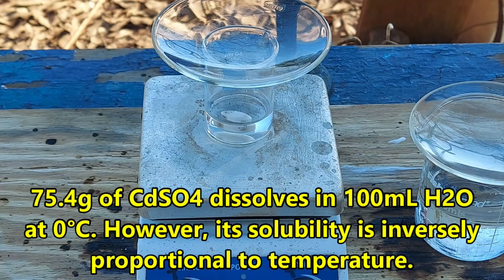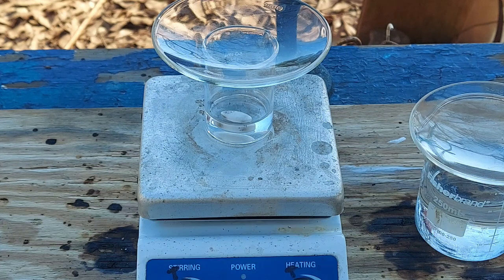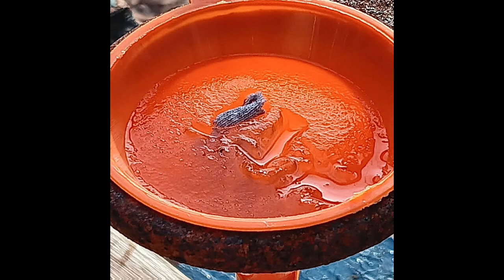As it turns out, cadmium sulfate is wildly soluble in water — crazy soluble — and has a lovely tendency to supersaturate. It crystallizes out the moment you disturb it, and although it likes to deceive you and make you think it's liquid until you try to filter it. Pain in the ass.